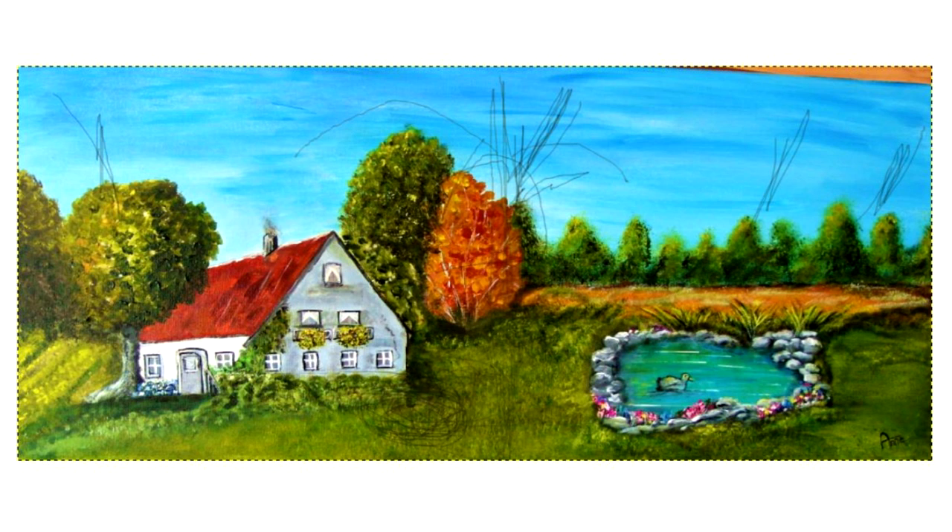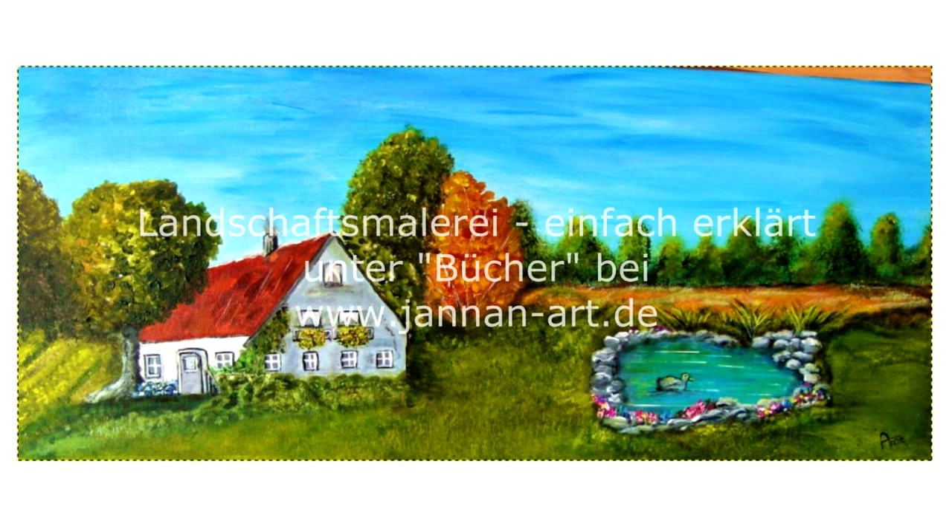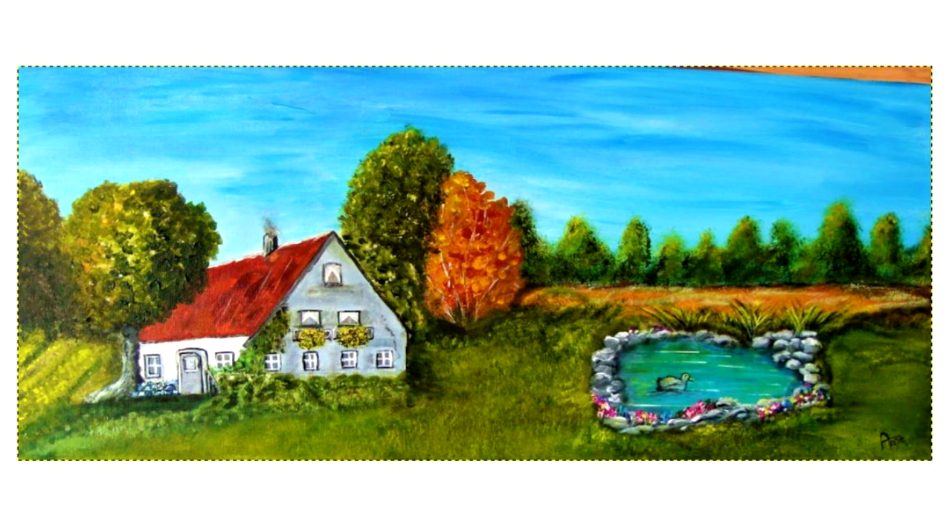Das finde ich ein bisschen schade, weil das Bild insgesamt einfach total gelungen ist. Das ist jetzt ein schönes Beispiel zum Thema Bildkomposition. Kommt übrigens auch als Schwerpunktthema in meinem Buch 'Landschaftsmalerei einfach erklärt' vor. Genau da bringe ich dieses Beispiel, was passiert eigentlich, wenn ich zwei Objekte habe, die annähernd gleich groß sind im Bild, gleich schwer sind. Jetzt könnt ihr euch das wie eine Waage vorstellen. Dann ist der Mittelpunkt der Waage praktisch genau an dieser Stelle hier, und damit habe ich das Zentrum genau in der Mitte des Bildes. Es neigt immer dazu, hier so diese Drittelregel zu machen.